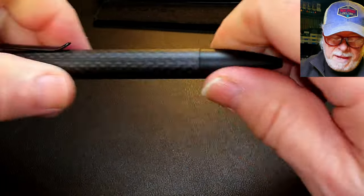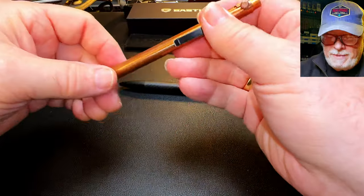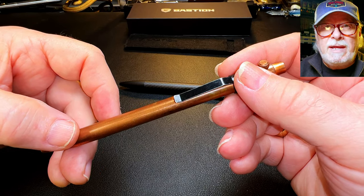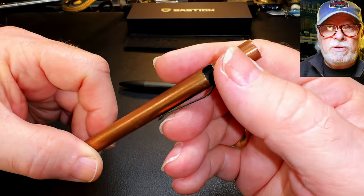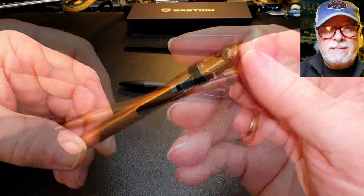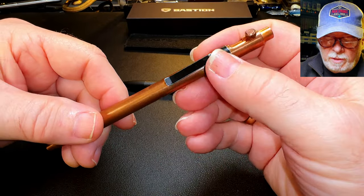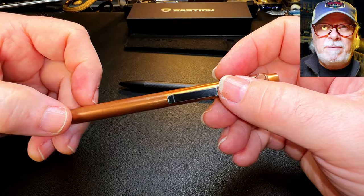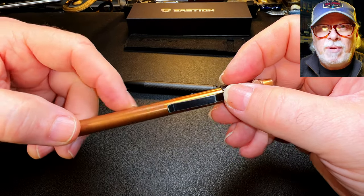Let's compare the Bastion to the Modern Fuel bolt action pen. The Modern Fuel is solid copper, much slimmer, and only weighs 41 grams. The bolt on the Modern Fuel is knurled on the edge, which gives you a better grip, and the knock is adjustable to accept a variety of different refill sizes. The clip on the Modern Fuel is a slide-on option. You can see how the copper surface has developed a patina with about a year's worth of use, but it can be brightened up like a shiny new penny by rubbing with quadruple-aught steel wool.